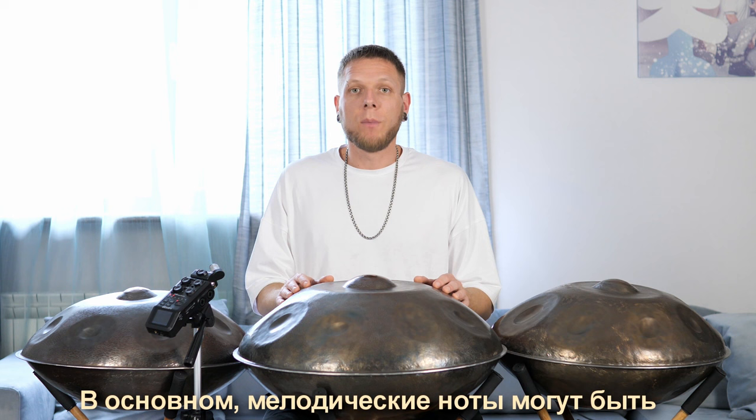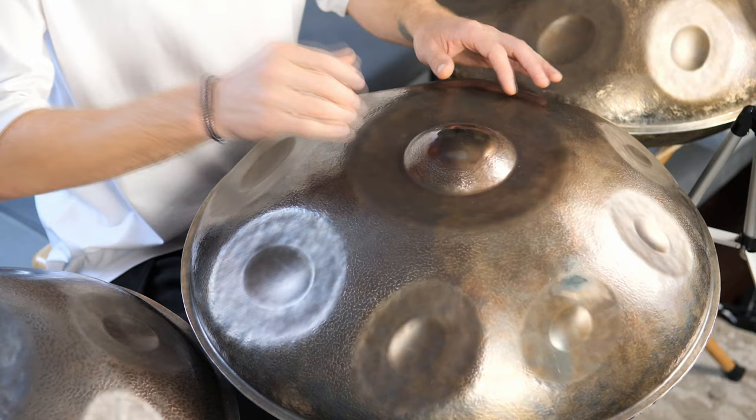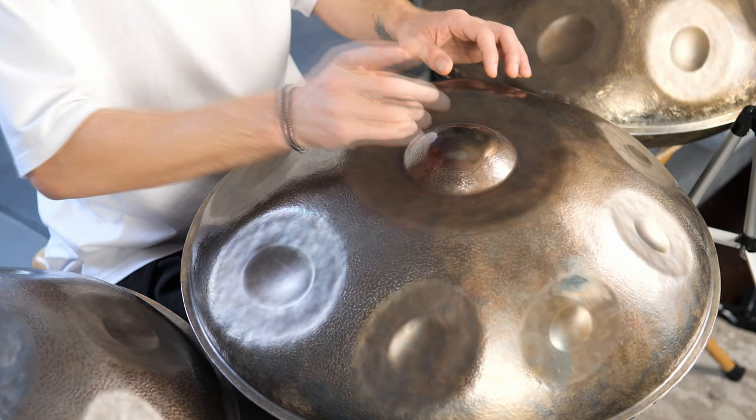Mostly, notes can be added by replacing parts of the basic rhythm. In this case, we'll add notes in the second part instead of the last accent. You can choose the notes that sound good specifically on your handpan and memorize them. Finally, at the end of the composition, we can play a four-note phrase.